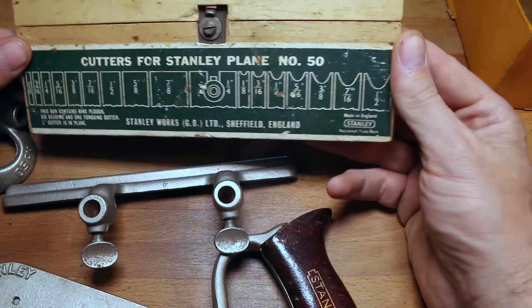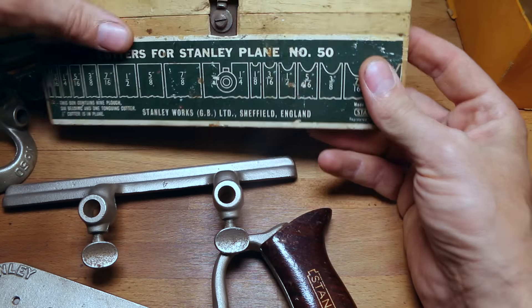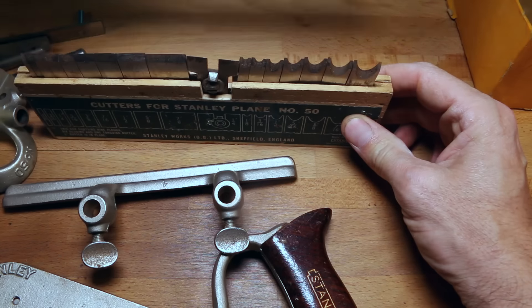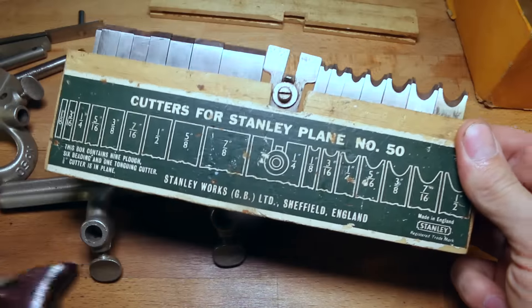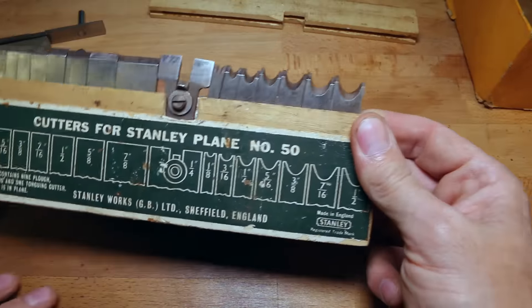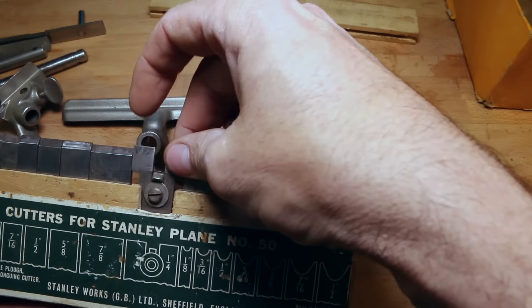Cutters! I see — okay, so this is fantastic. Look at this — are they all there? They are. Everything is complete.